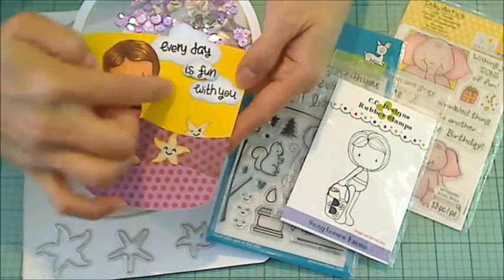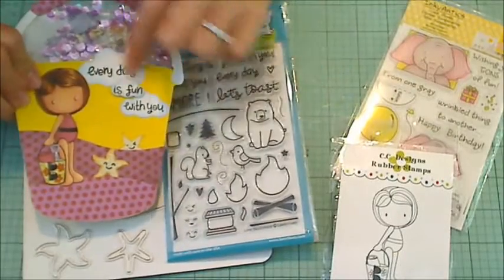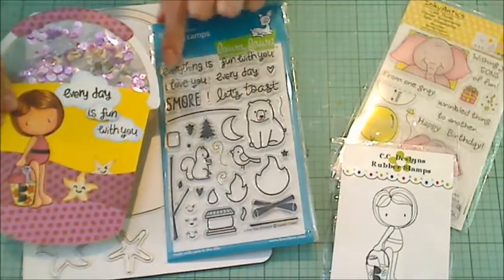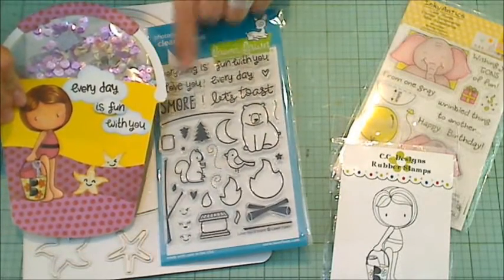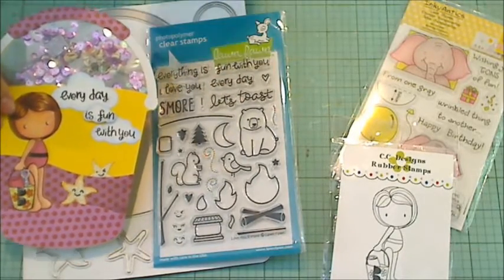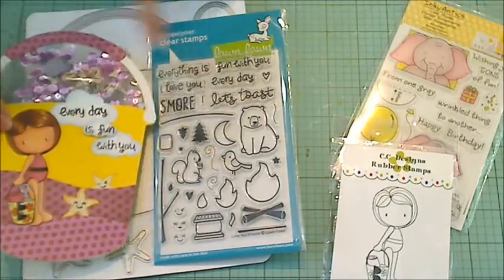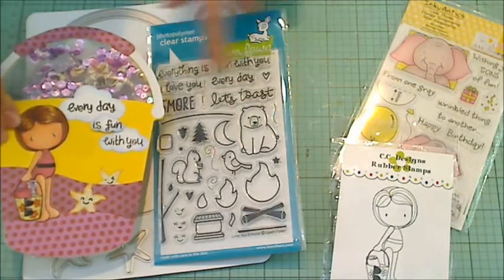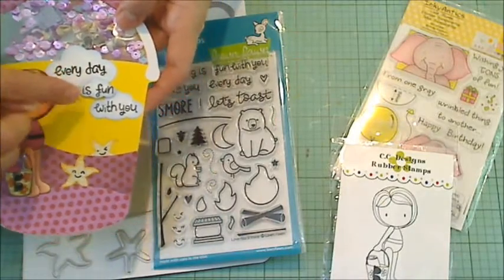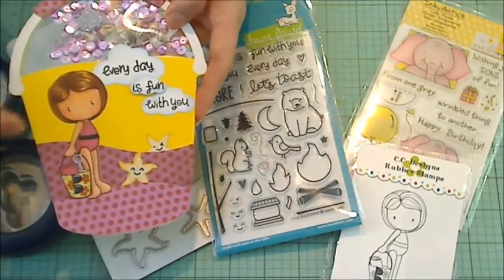For this little sentiment, I stamped out the sentiments, but they're not divided up the way I wanted. So I used the scotch tape masking technique — you mask off the part you don't want with scotch tape, then you ink it, remove the scotch tape, and then stamp it. This gave me the flexibility to divide up the sentiment so that the words would fit into the Fiskars cloud punches. I used the large, medium, and small punches. This says 'every day is fun with you.' Then I inked the edges with a pale blue Tsukoneko chalk ink.